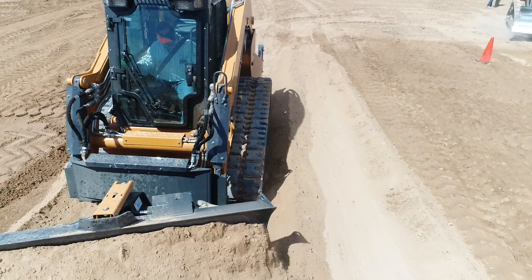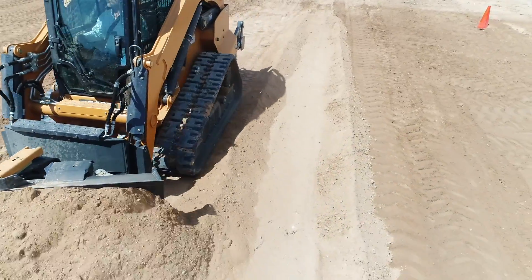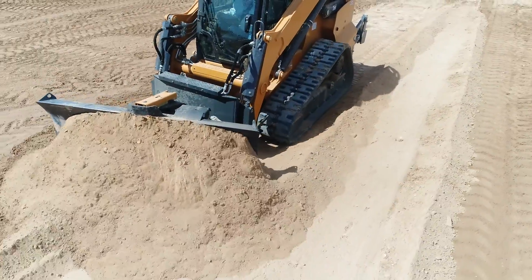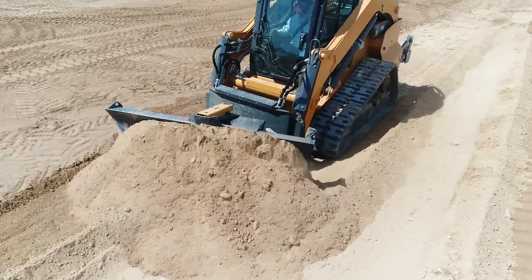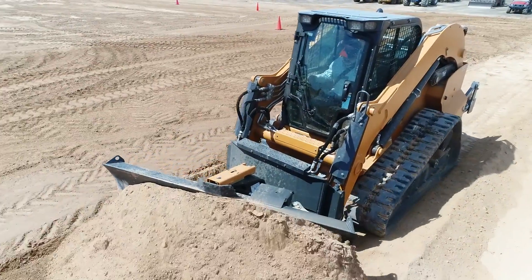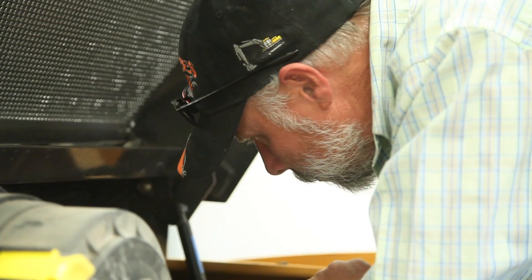All of it's impressed me. The ability to talk with some of the people here — the higher-ups, the engineers — and voice your opinion, that really helps out a lot on both ends. Overall, this has been a great experience. I love running this piece of equipment. I can't wait till we can actually get one and put it to work. This will benefit us greatly.